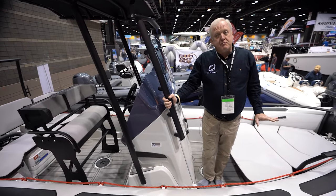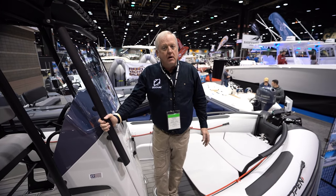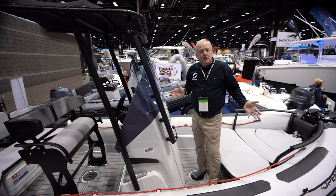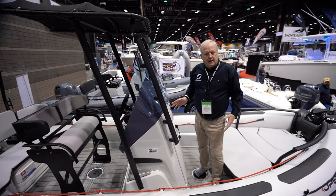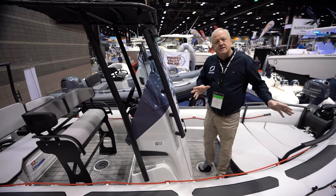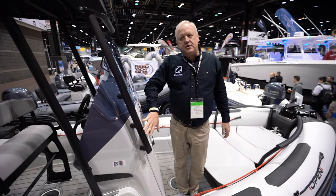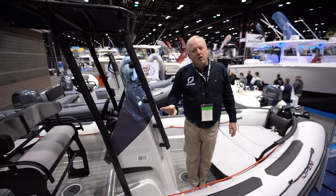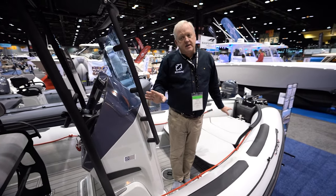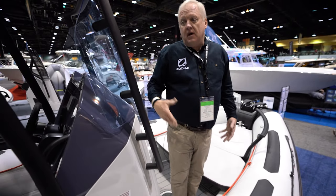It replaces the old Pro Open 650. We still make a Pro six and a half meter boat, which essentially below the waterline is the same hull, so they have the same running characteristics. The only difference is that the Open 6.5 is a pre-configured deck layout and the Pro model is like Lego — very modular. The Open 5.5 and Open 6.5 share all of the same deck components, so the T-tops are the same, the bolster and backrest, all accessories are shared on both platforms.